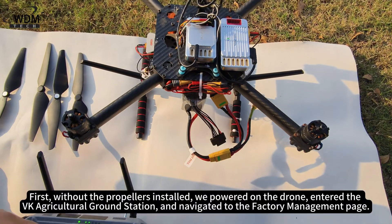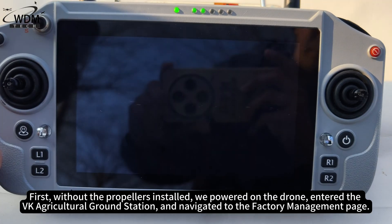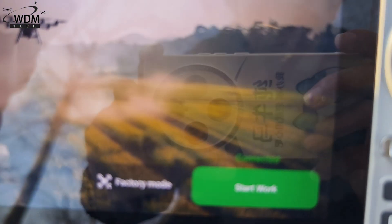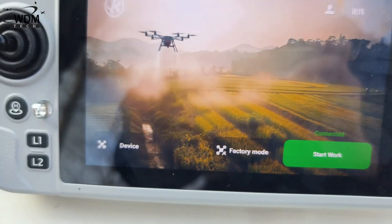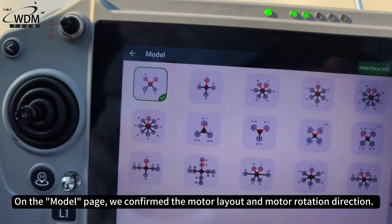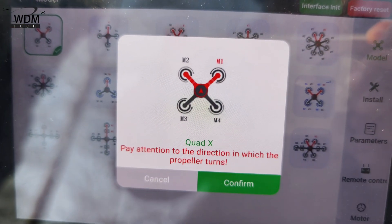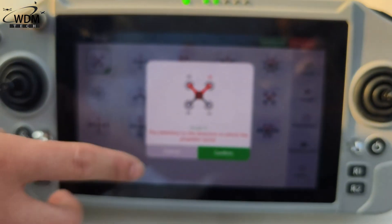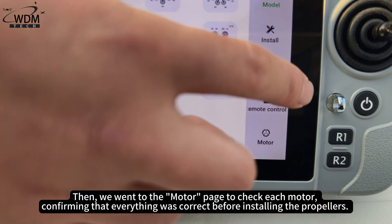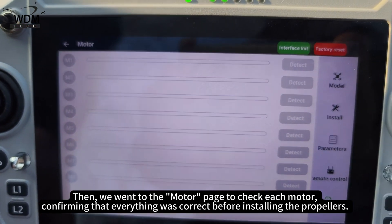First, without the propellers installed, we powered on the drone, entered the VK agricultural ground station, and navigated to the factory management page. On the model page, we confirmed the motor layout and motor rotation direction. Then we went to the motor page to check each motor, confirming that everything was correct before installing the propellers.